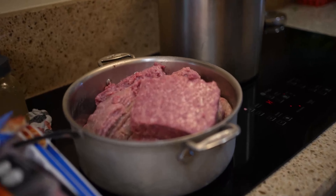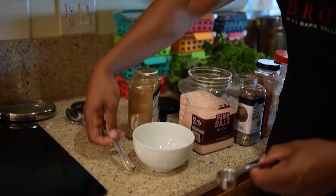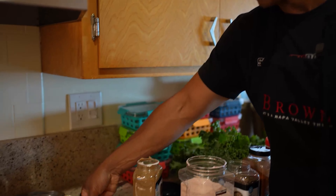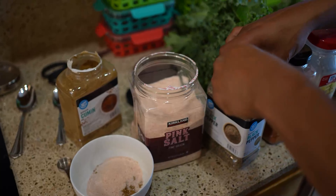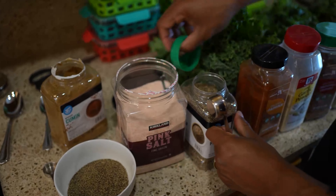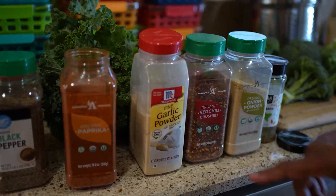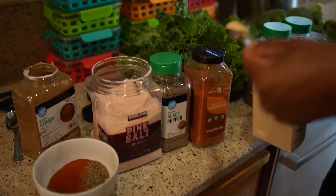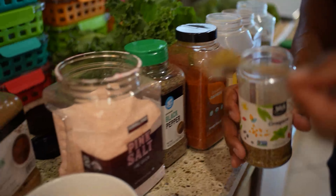Now we're gonna put the seasoning for the meat together. Just a reminder — if you don't have all these spices you can use Lowry's taco seasoning and it will still taste good. I use three tablespoons of cumin, three tablespoons of salt, and two tablespoons of pepper. My kids don't like it too spicy so I skip the hot stuff. Then one teaspoon each of paprika, garlic powder, red chili, onion powder, and oregano. These don't have to be exact.